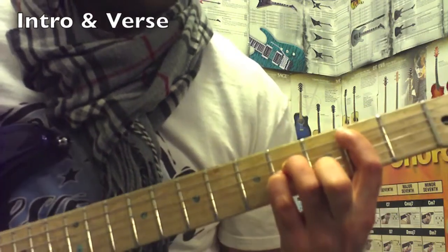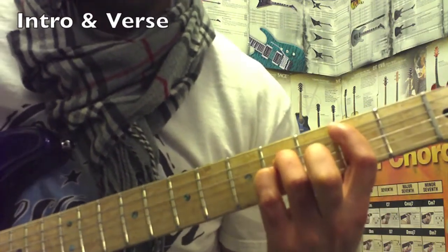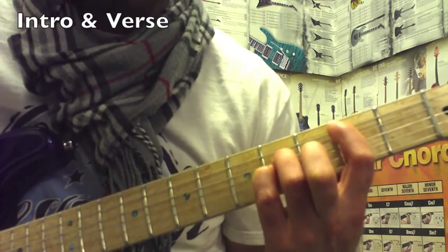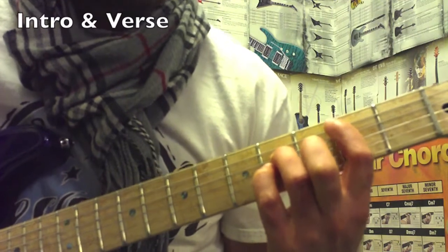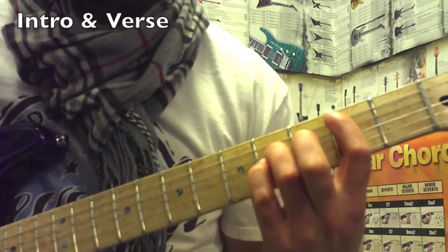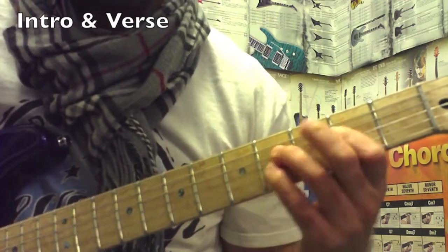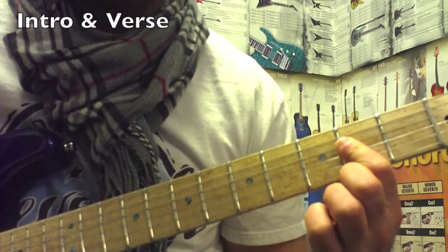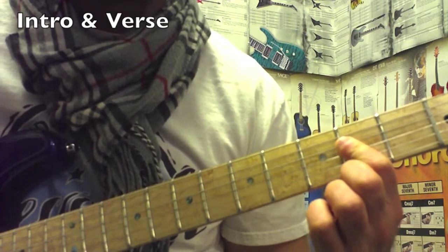Then you go to a chord you're used to seeing — a three-note power chord on string five, fret two. And then two frets lower would be an open A power chord, zero to two.